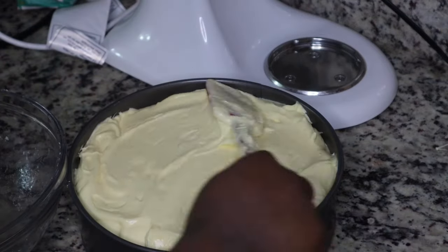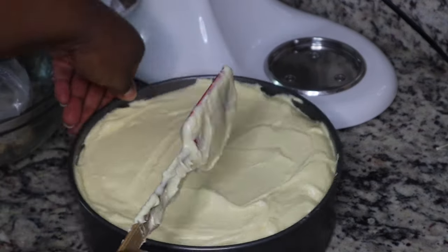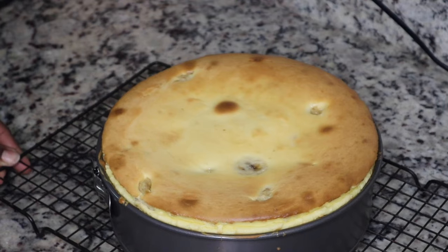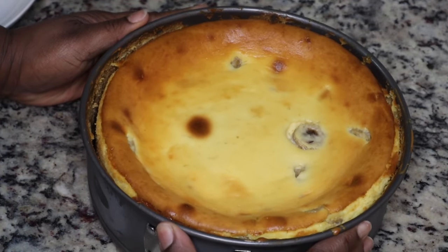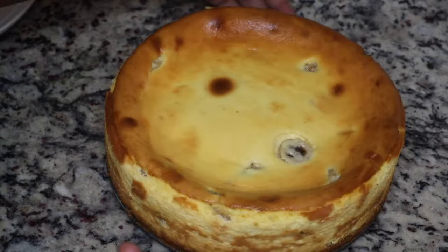Spread this out evenly and then bake it in a 325-degree oven for about an hour and ten minutes. When it comes out, you want it to still be a little bit jiggly. Let it cool completely, then put it in the refrigerator to cool overnight.